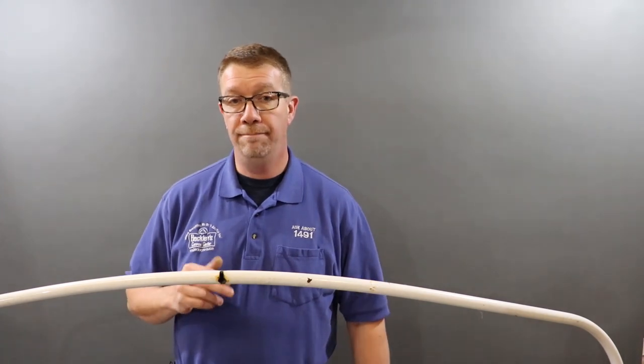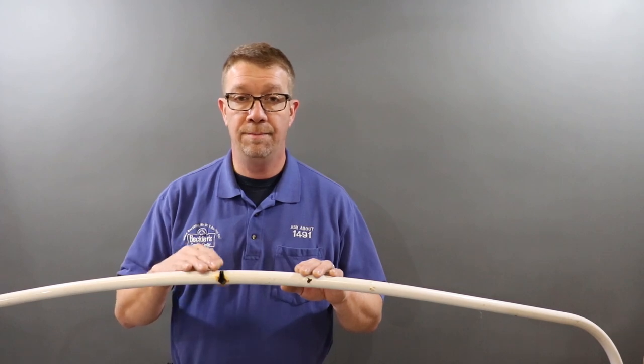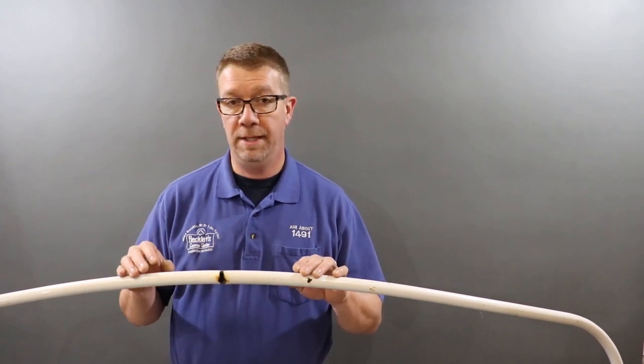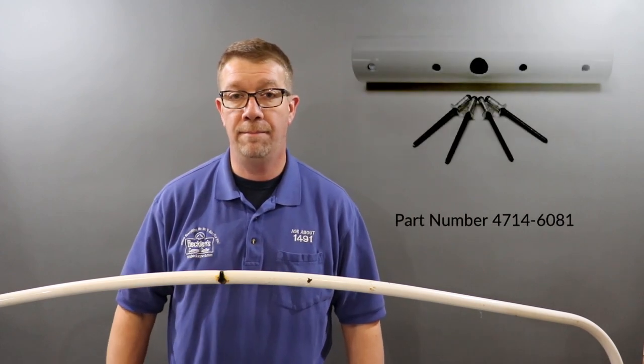Today I'm going to show you how to fix a broken bed bow. This bed bow is broke right in the middle at the tent support tip hole — it's the most common place for these bows to break. We can fix this with our bed bow repair kit from ColemanPopUpParts.com.